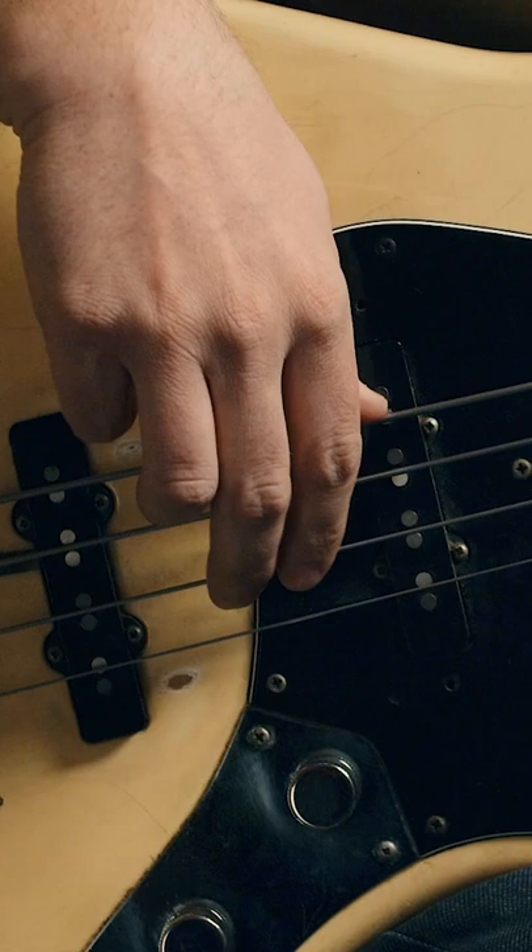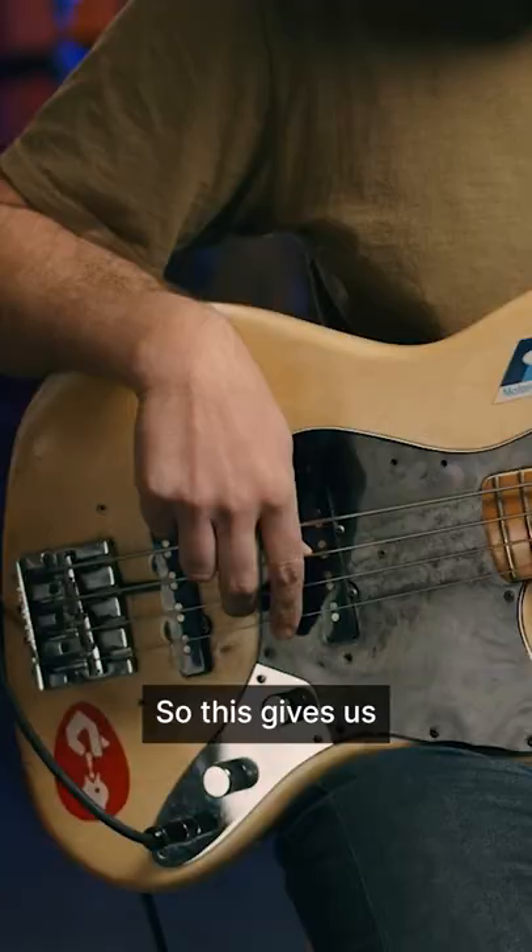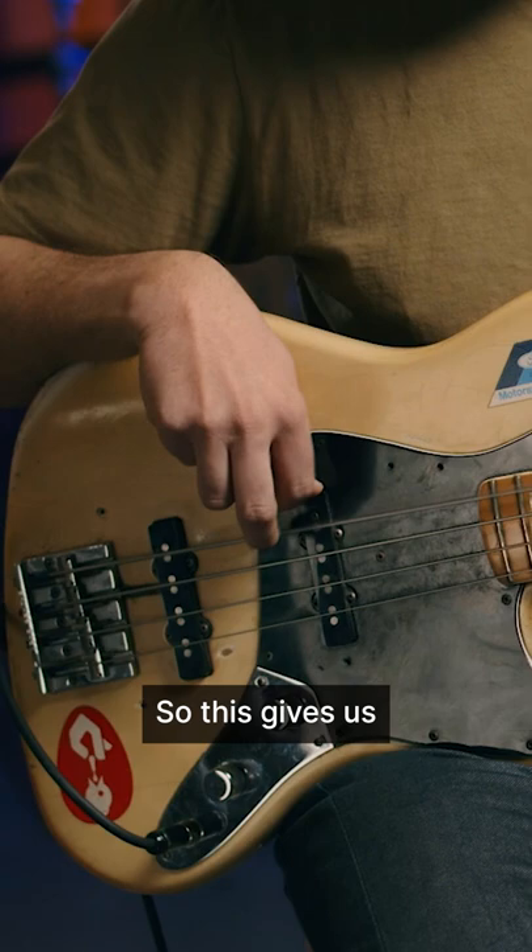When I move up to the D string, I shift my thumb up to rest on the E string. When I go up to the G string, my thumb moves up to rest on the A and the E — so this gives us no other strings able to ring when I'm playing any one string.